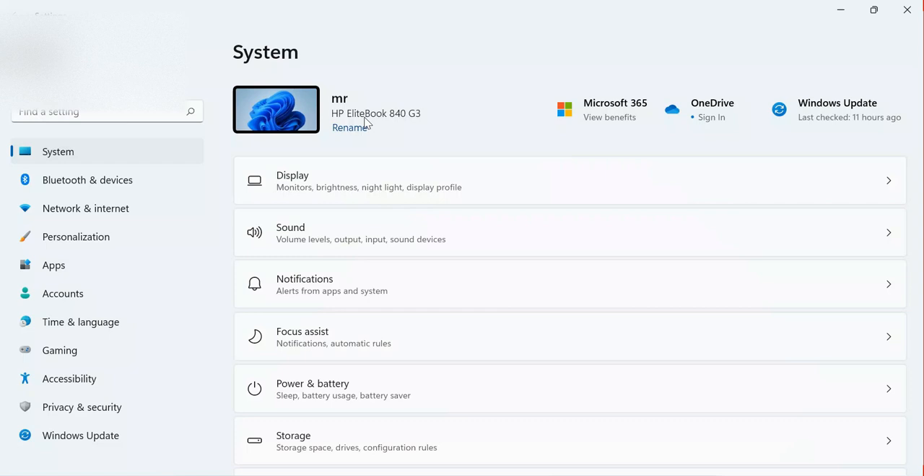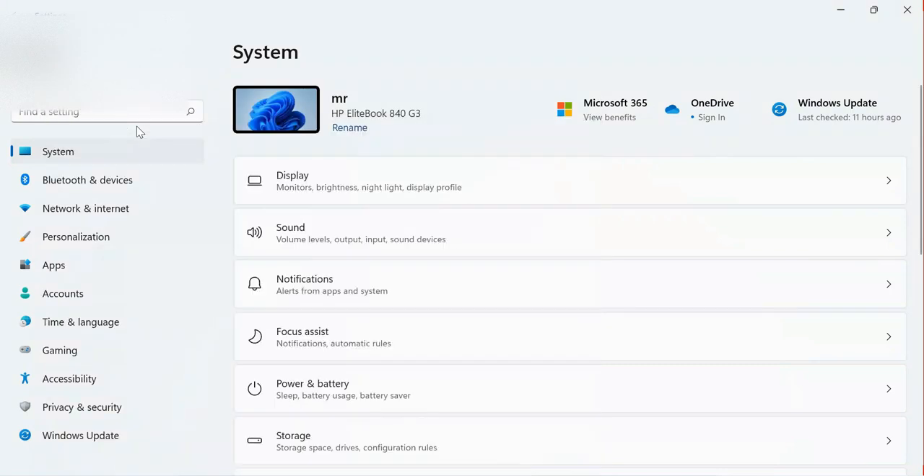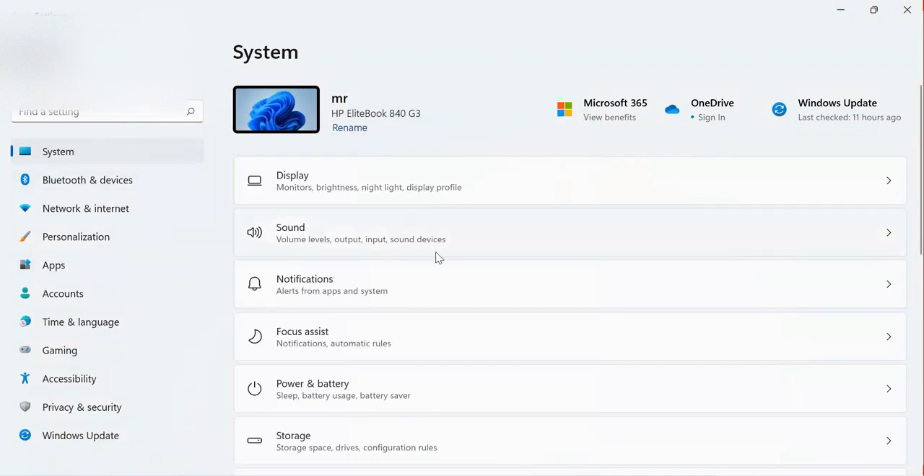First of all, I'm going to click on the account. You need to come here and tap Settings on your computer. Find Settings, click on it, and open it — as you can see it is now open on my computer.